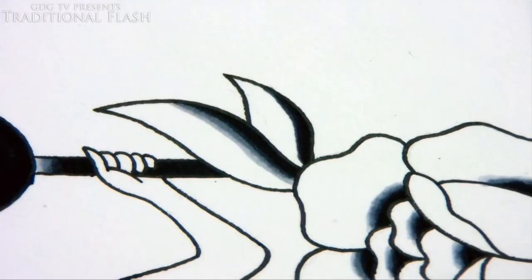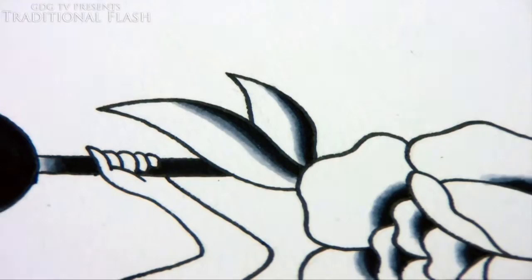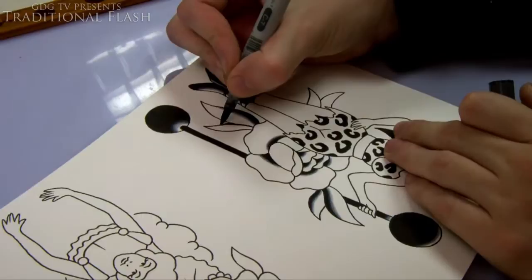And voilà — you have a nice gradient, and it's that easy with these pens. They're really good. Back to speed painting now. With normal inks and a brush, you'd paint the black ink in and then go along the edge with water on a clean brush to blend it out and get a gradient.